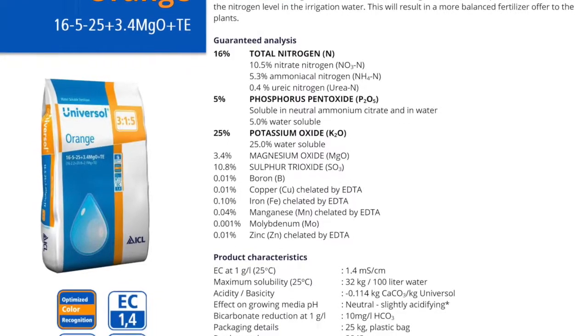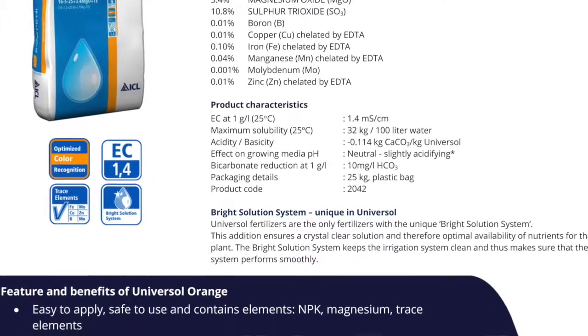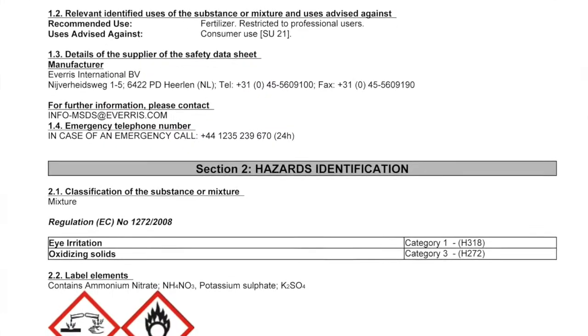Before you make a stock solution, it's a good idea to consult the product information sheet — the details of the product's use. It's available on our website. More importantly, consult the MSDS or Safety Data Sheet, which is also available online.